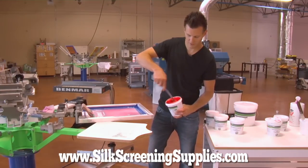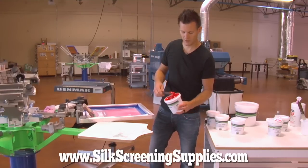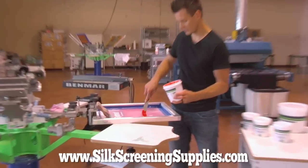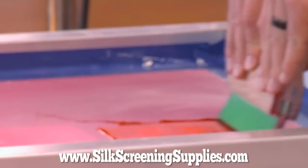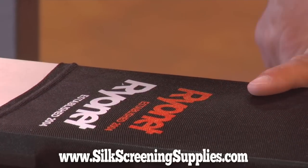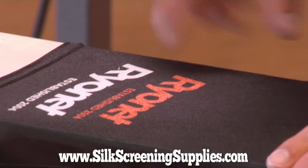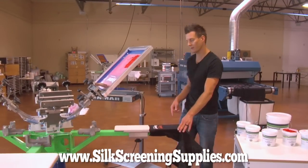This is the scarlet red — nice, opaque, bright red. Fairly opaque but really creamy, which is why it allows it to go through the high mesh as well. We will put just a little bit in the screen and do the overprint on the white under base. There is the red over the white under base — it pops out very, very nicely, looks really great. That one will cure at 285 to 300 degrees all the way through the entire ink film. Now let's try print-flash-print with the red directly on black.